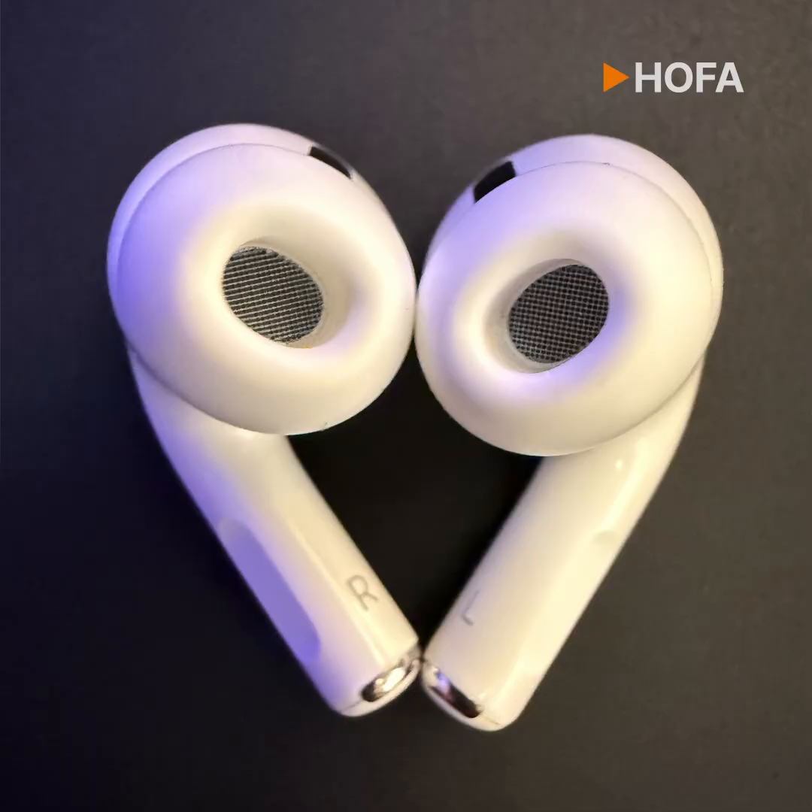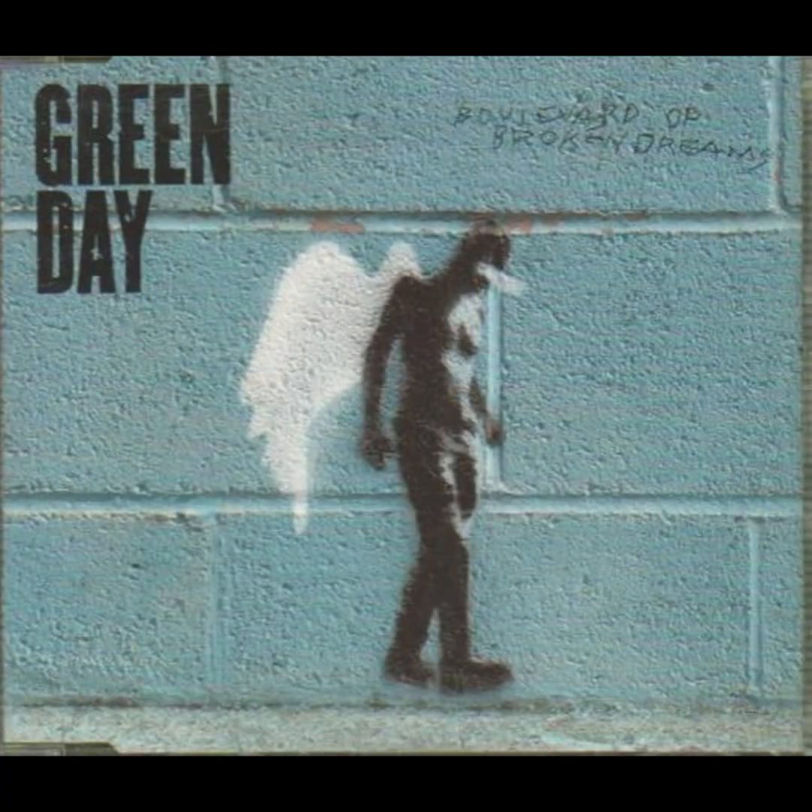The AirPods headphones are not new to me either, but I mainly use them for editing. To use them on a mix, I first had to get a feel for them, and I did that with a song I have been using as a reference for 20 years: Boulevard of Broken Dreams by Green Day.